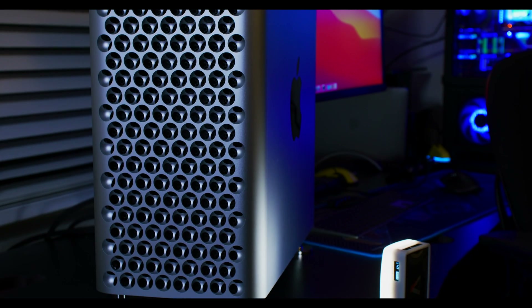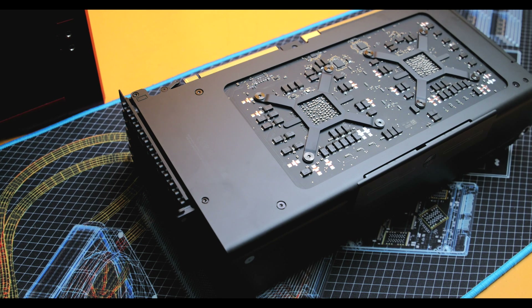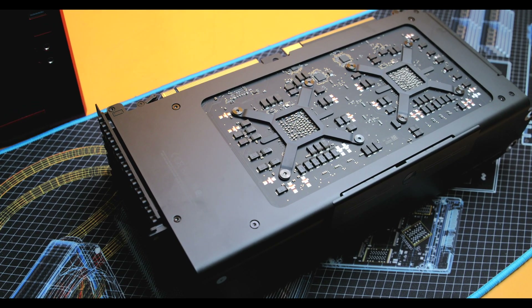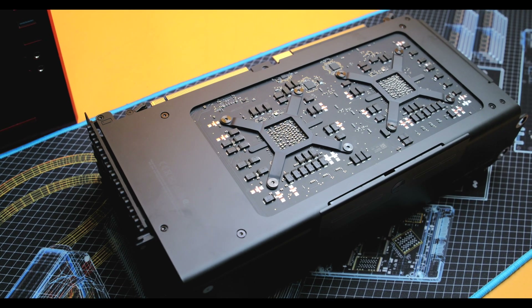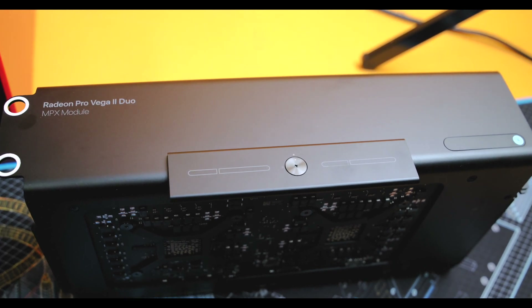Today we're going to do an in-depth review of the new Apple MPX AMD GPU, the W6800X Duo. We're not only going to use one, we're going to use a total of four, which will be the most powerful configuration of GPUs ever in the Mac Pro. We're going to test Final Cut benchmarks, Resolve benchmarks, and miscellaneous games as well as 3D work.